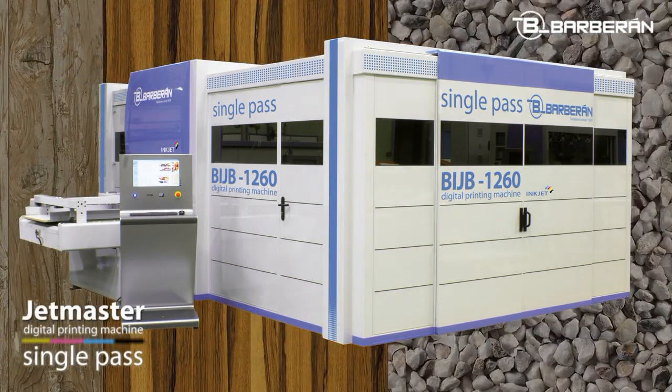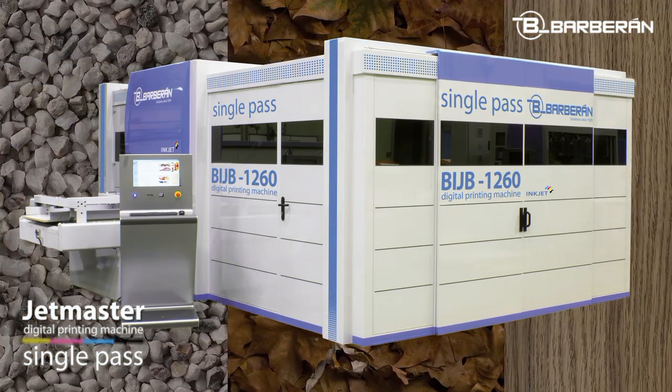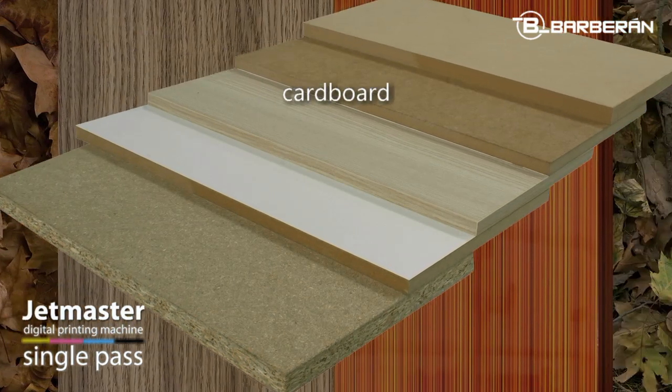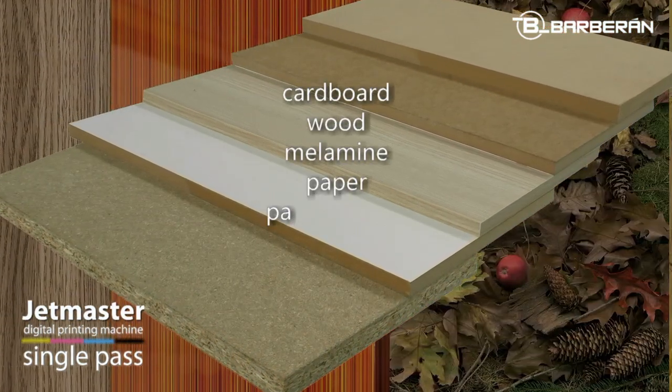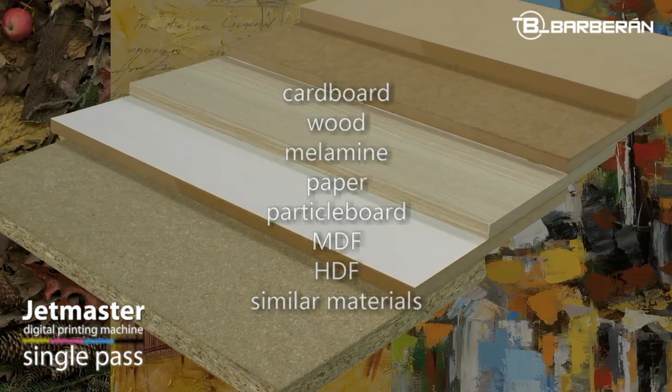The Boblin Digital Printing Machine, JetMaster 1260, was designed for printing pictures of higher resolution on surfaces made of cardboard, wood, melamine, paper, particle board, MDF, HDF, and similar materials.